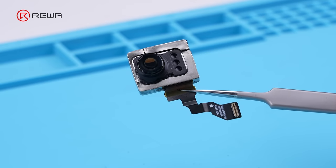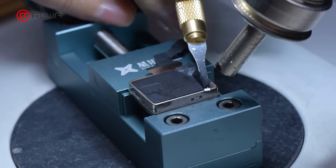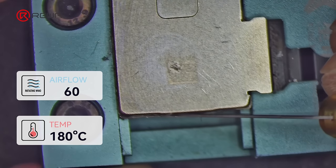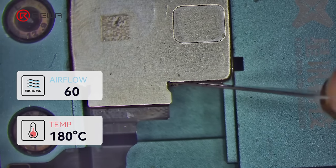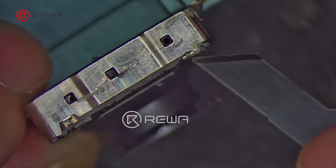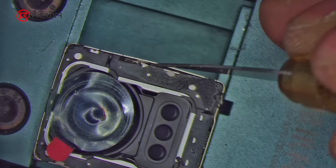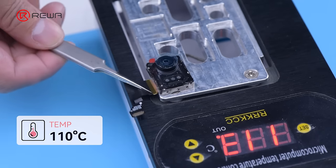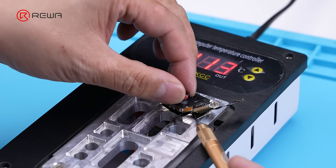Last, let us look at the telephoto camera of the iPhone 15 Pro Max. We fix the camera to the clamp fixture, use a hot air gun to heat it and tear the adhesive, then remove the iron shield after cleaning the residual glue. We use a sculpture knife to pry up the iron shield fixed pin and loosen the surrounding metal pieces. The lens is placed on the heating station to soften the adhesive, and a pry knife is used to remove the cover shield and tear open the telephoto camera.